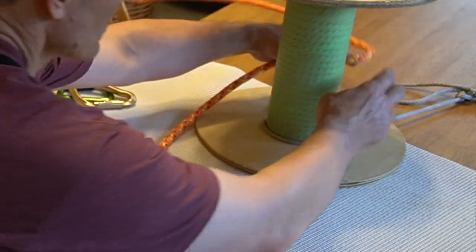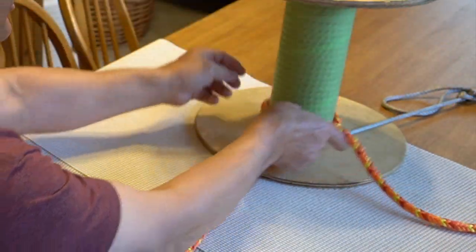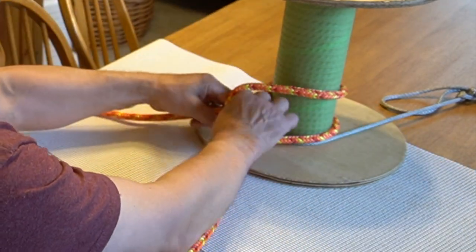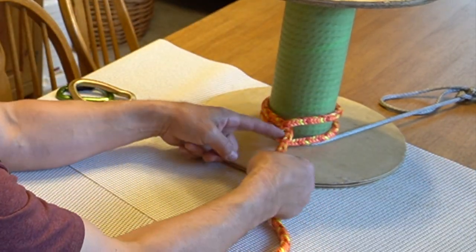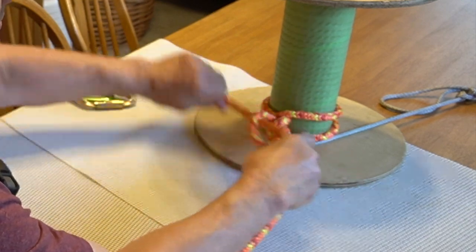So that's a cow hitch. It goes around, comes under, changes direction, goes back through. Both lines are coming out the same direction. Tie a couple of half hitches for good measure.